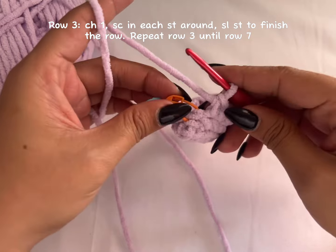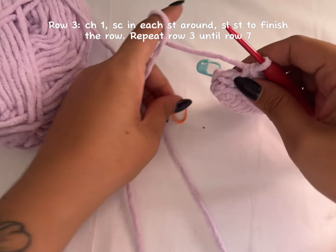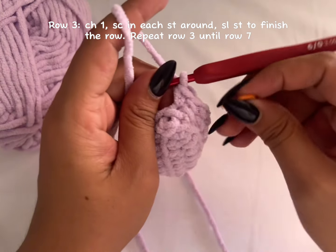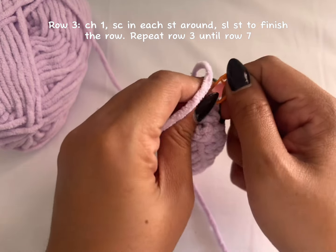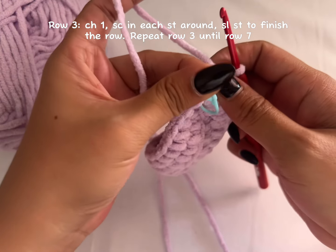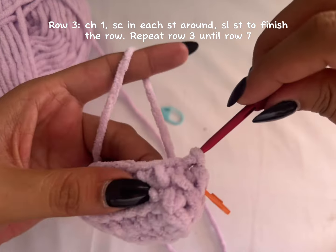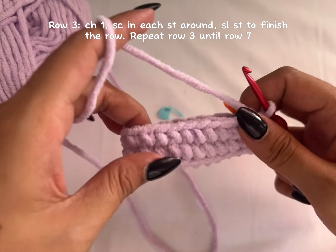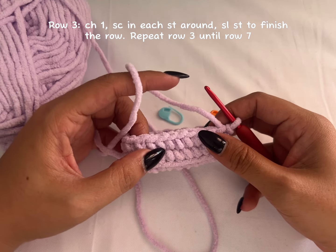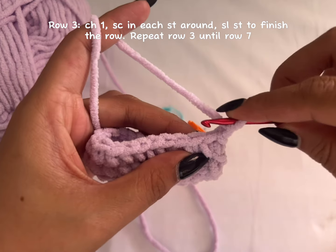This is my last stitch — I'll remove the marker, make one single crochet, add my stitch marker, and make a slip stitch on top of the first single crochet. Just continue repeating row three until you have the height of the project or the AirPods holder that you want. Chain one and make one single crochet in each stitch across.